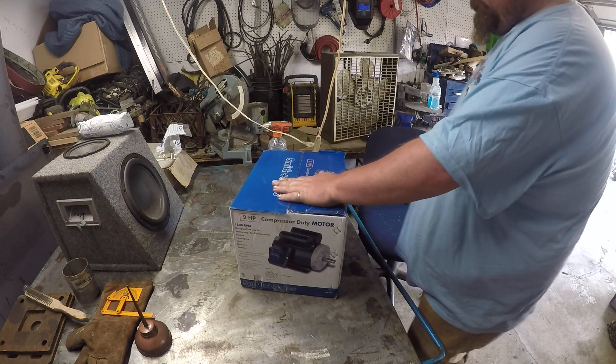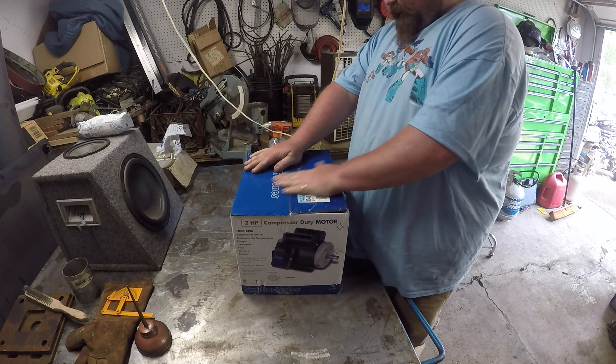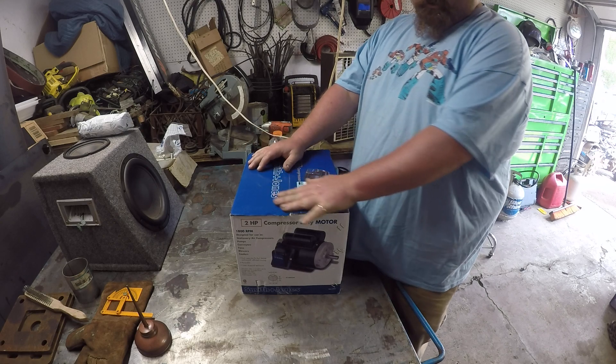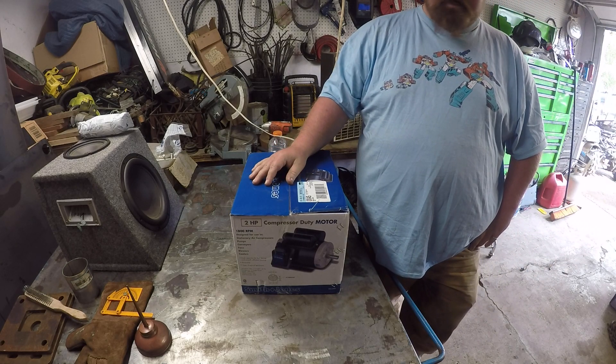Hey YouTube, it's Fixer with Biscuit here. I had to get a new motor for the hydraulic press because that one is old, and I figured it wasn't going to work all that long, so it was worth a try. I gave it a shot — it's not going to work.